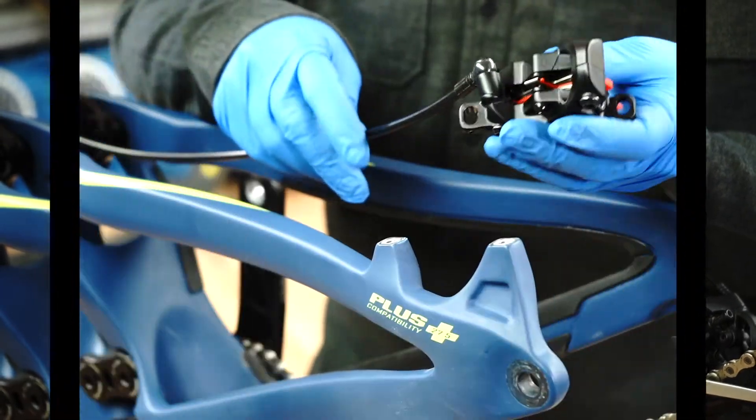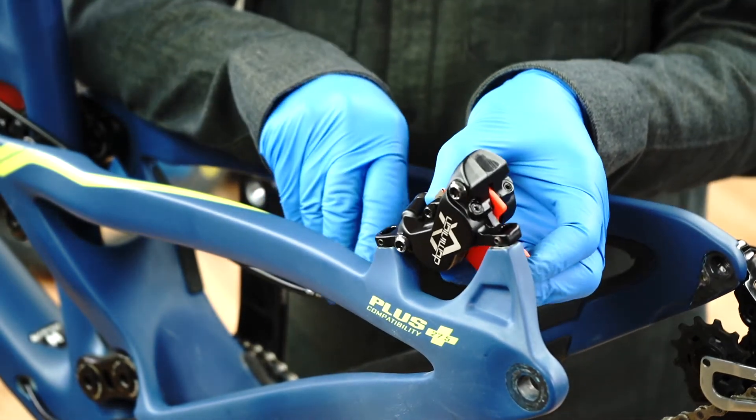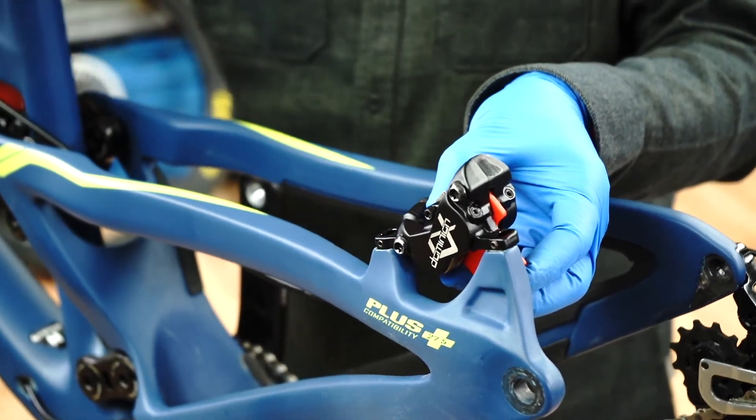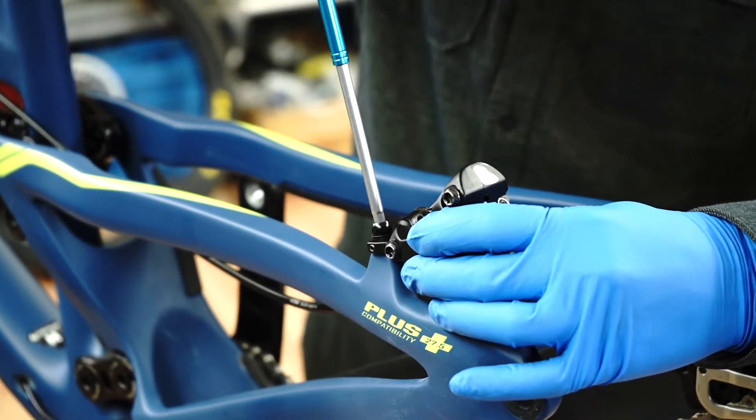With the caliper in your hand, back both crosshair alignment screws out of the mount slots in the caliper feet using a 2 mm hex wrench. Don't completely remove the screws. Place the caliper onto the mounting surface so the brake hose leads to the front of the bike. Thread the 5 mm mount bolts with washers into the mount, leaving the caliper loose.